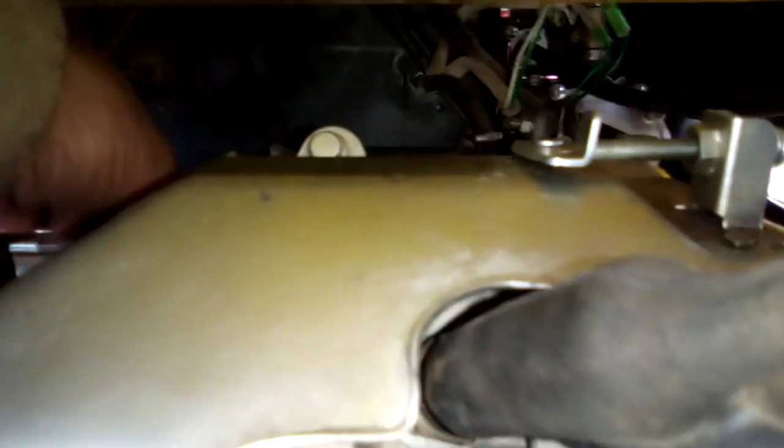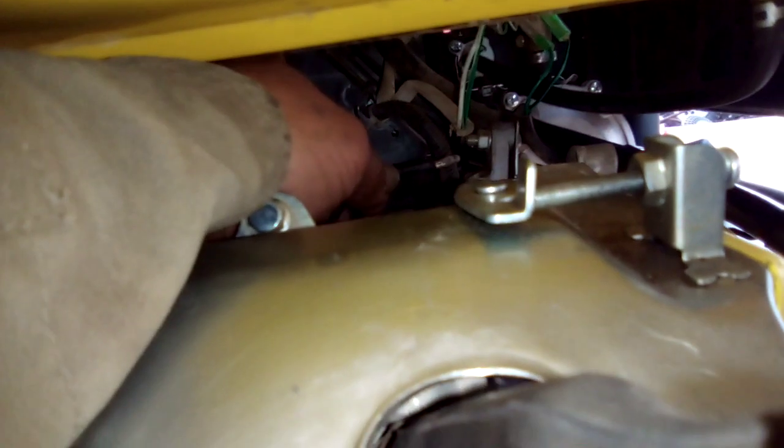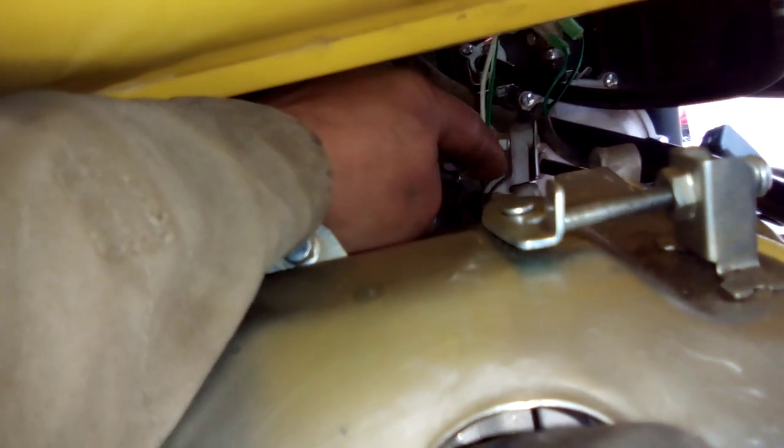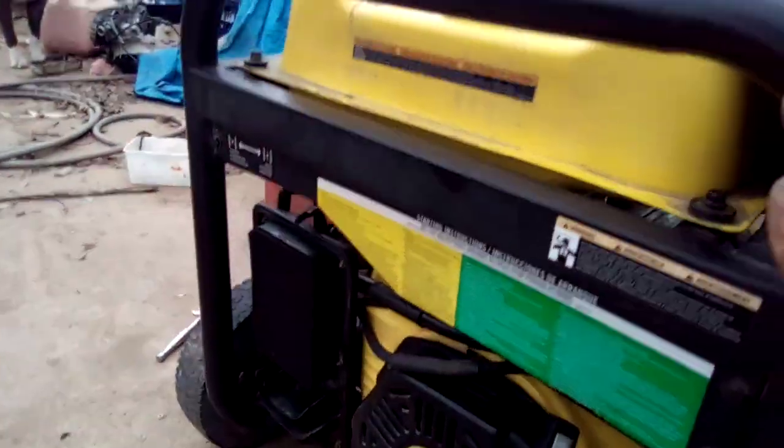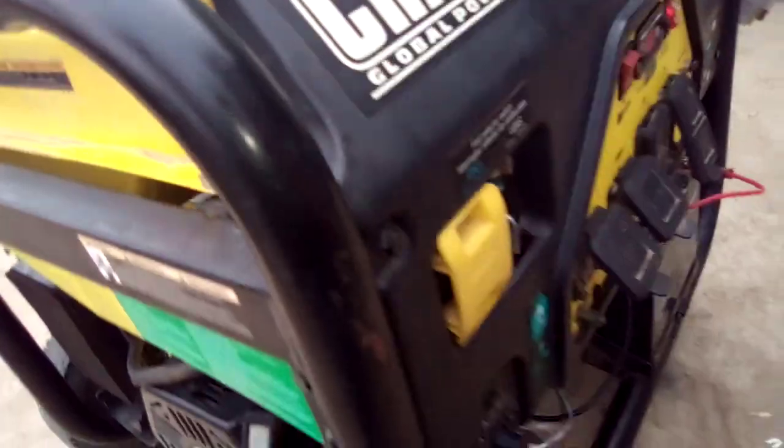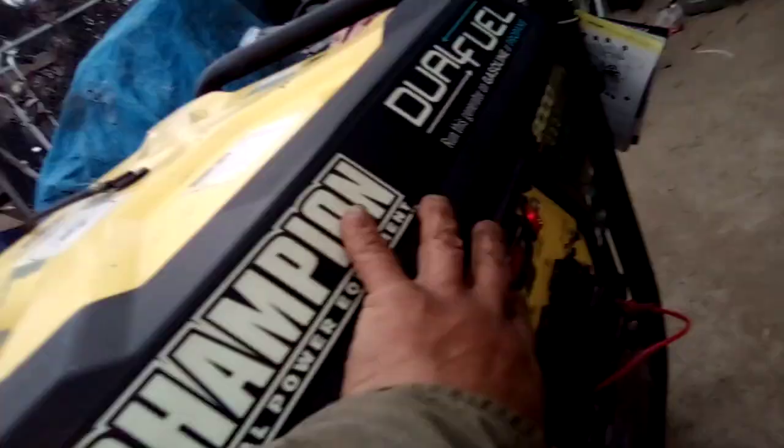Want to see it again? I'll plug it back in and turn it back on — let's see what happens. Okay, wire's plugged back in. Choke it, no problem. Light is on, gas is on, let's go.